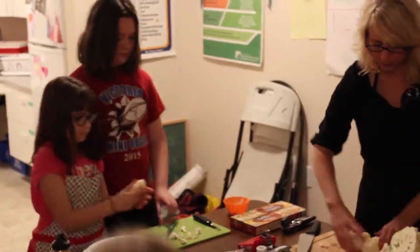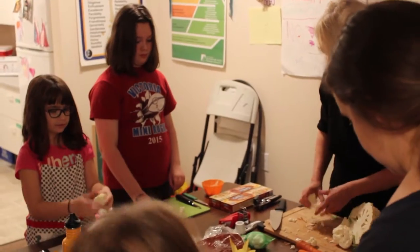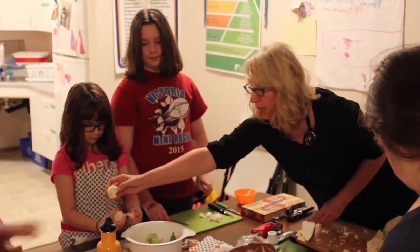So everybody's going to get a little piece of cauliflower — sorry, not broccoli, but broccoli! And then you guys can just throw that in when you've got it cut.